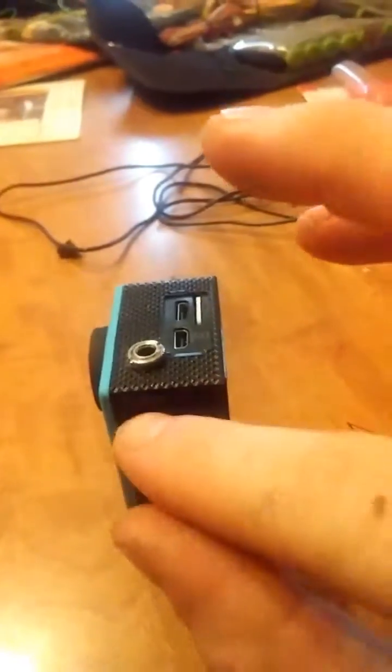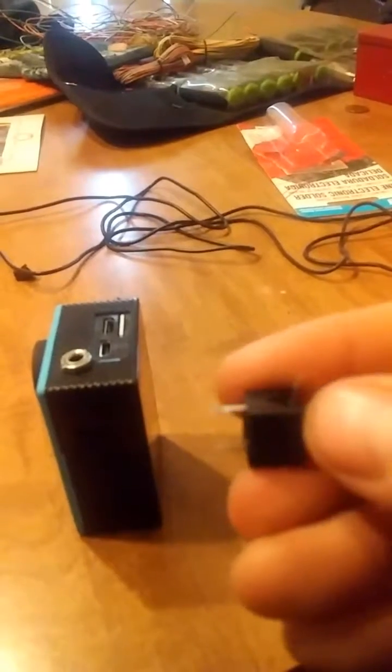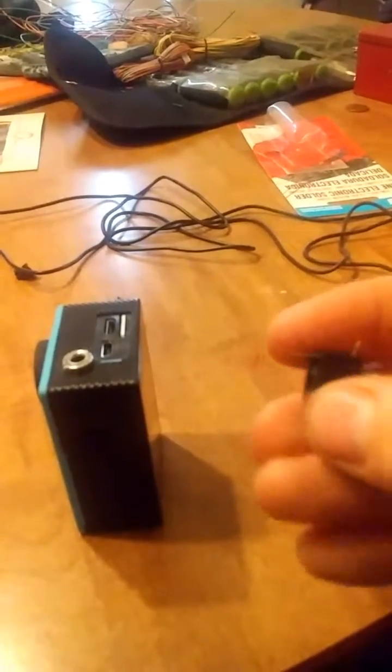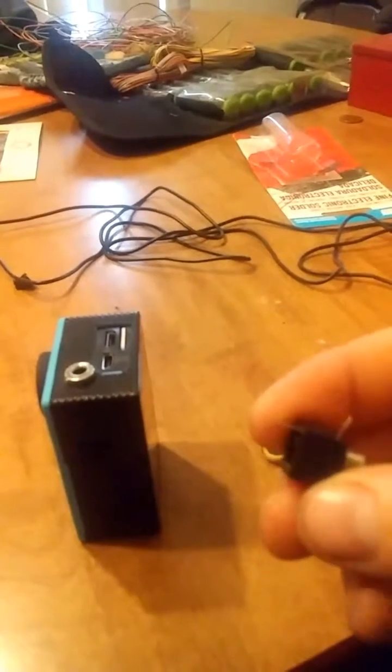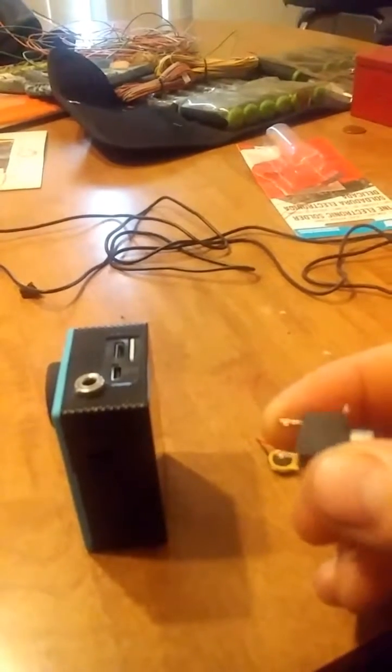I drilled a hole through the case and put it in — it was kind of a tight fit getting in there. I'll show you the style of mic jack I used — it's right here, a 3.5mm three-prong jack. You've got your left and right channel, though this is a mono system.